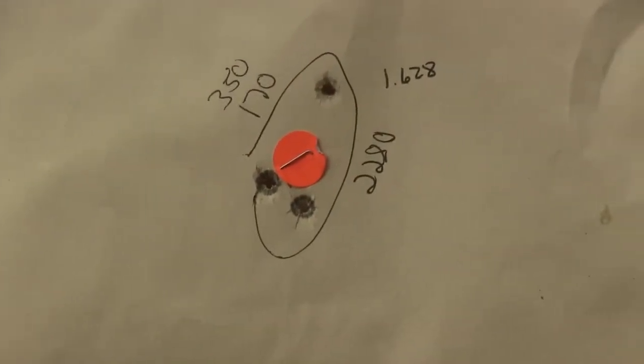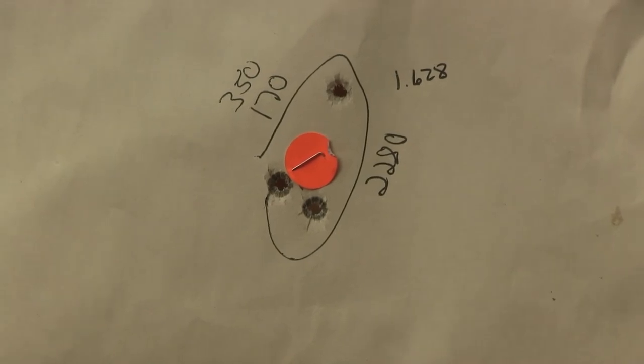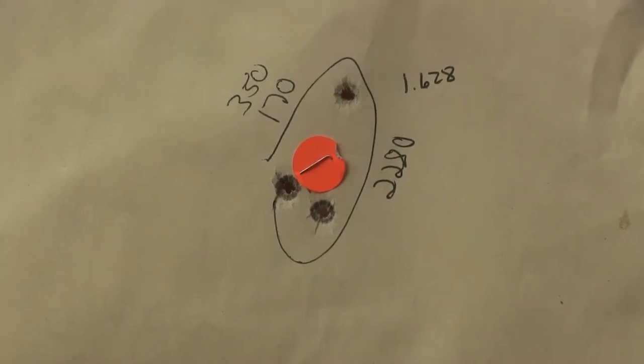Next one I shot was the 170, loaded with 28 grains of Little Gun. Use these numbers at your own discretion, ladies and gentlemen — I'm not responsible. Average speed 2280 on this one. I've gotten better groups than that out of it. When you shoot three shots and they land where they land, you can brag about them or curse them — you decide.